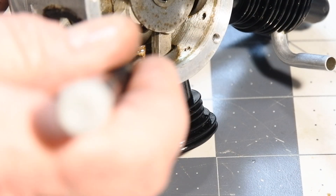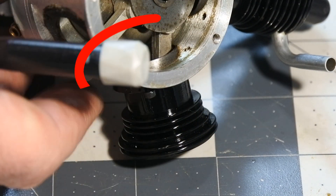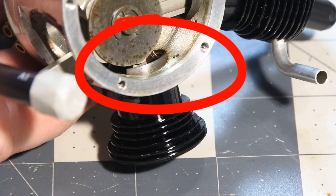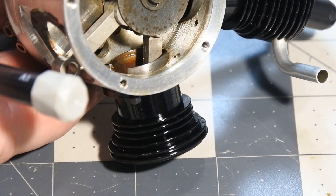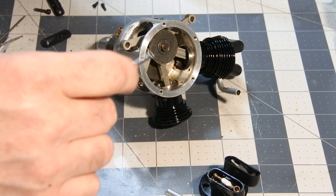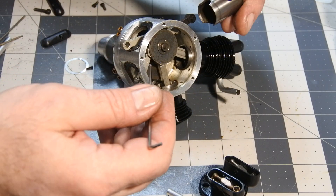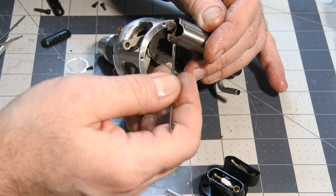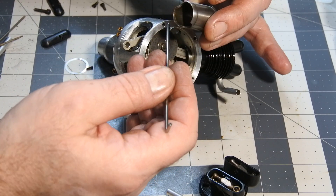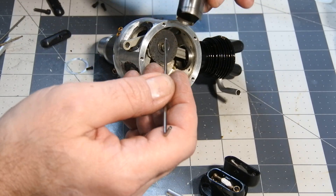The correct assembling at this point is very important. There are special grooves that are milled in the cylinder wall, so the con rod doesn't touch the cylinder wall.